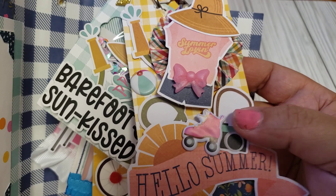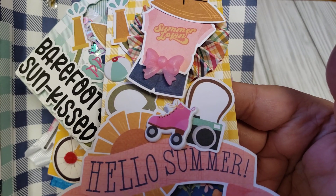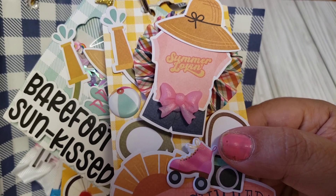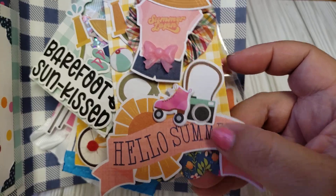I ended up picking up two ephemera packs in this collection just to make sure I was going to have enough. And then of course I used the puffy stickers. I just think it's so cute — it says 'Summer Loving' with the hat. We got the camera, the skates. I just think it turned out adorable. That's the first one.